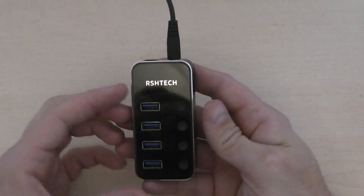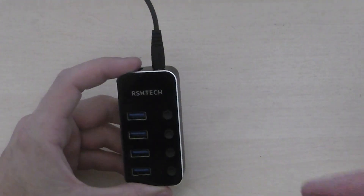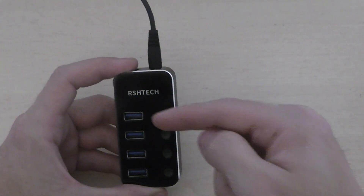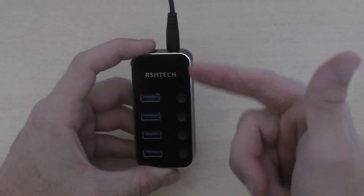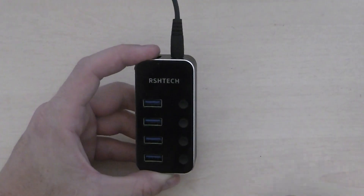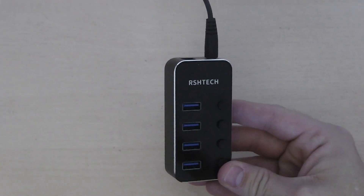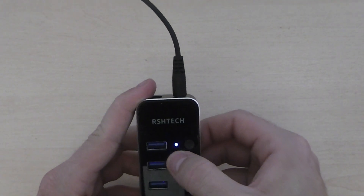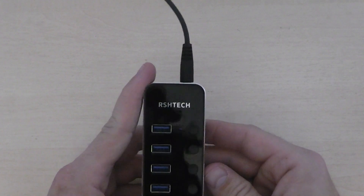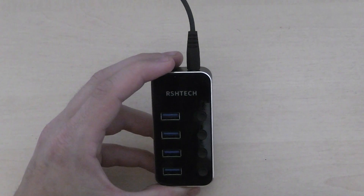I already have the power supply plugged in to show you. One of the things I really like about this is that each individual port can be powered on and off. They are all off at the moment, but if I power one on — just plug it back in — you will see it lights up. And if you turn it off, it powers off, so you have got individual status to tell you which port is powered on and off.